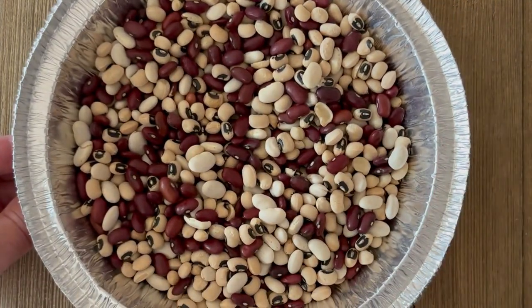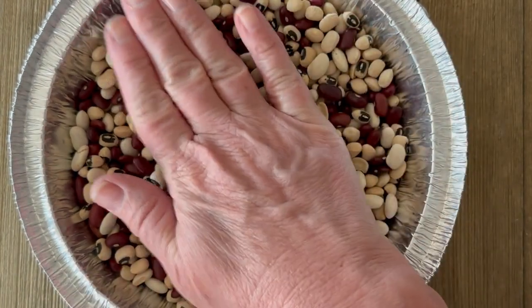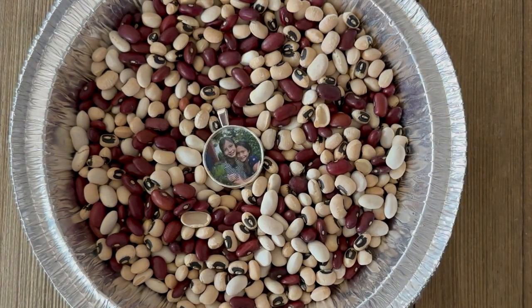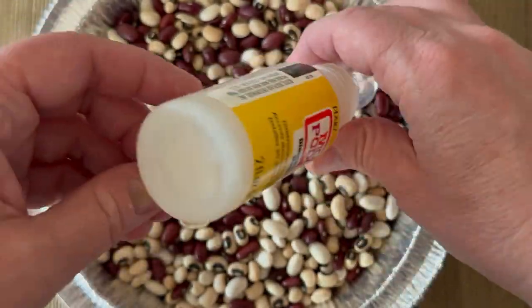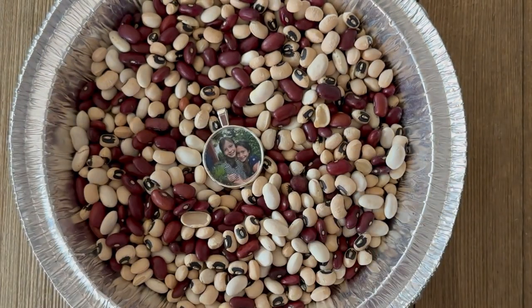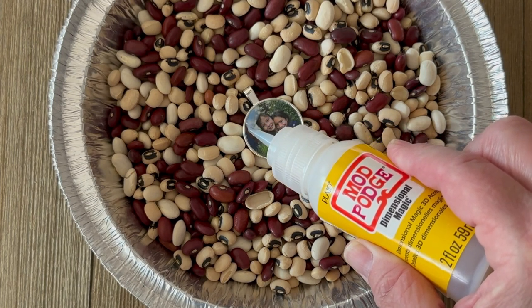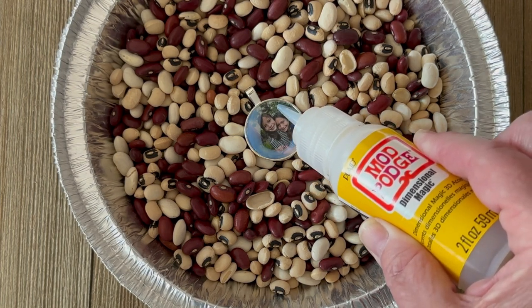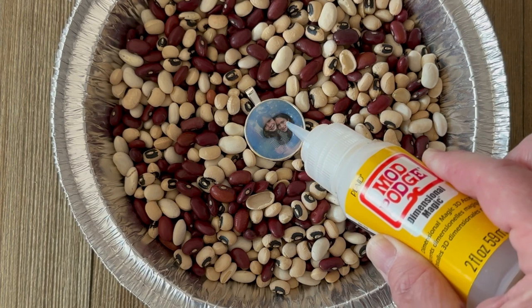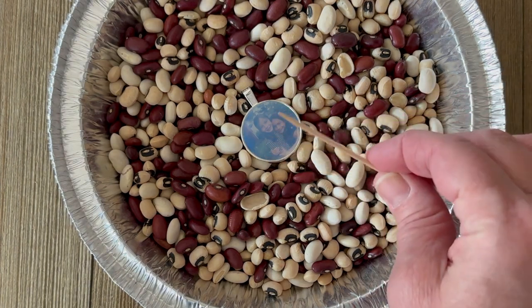I'm using dried beans to balance my pendant for the dimensional magic step. You want to make sure your pendant is very level, and because it has a bail it won't lay flat on a table. Go ahead and mix your dimensional magic by rolling it — you don't want to shake it as that creates more air bubbles. Start it off on a little piece of paper to get out any air that could be in the top. Then go around the outer edge and work in a slow motion filling in the entire pendant. You can use a toothpick to pop any air bubbles and check back after about 20 minutes to see if any have formed.